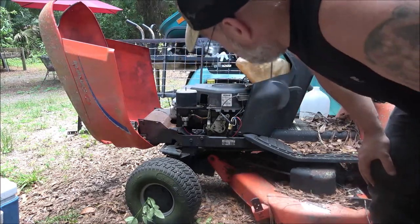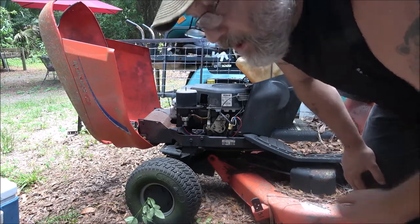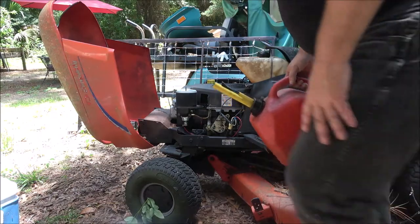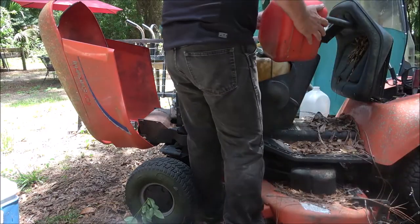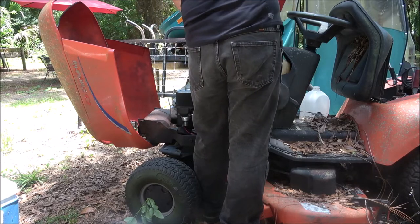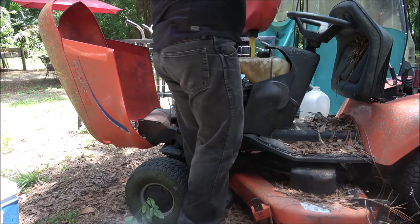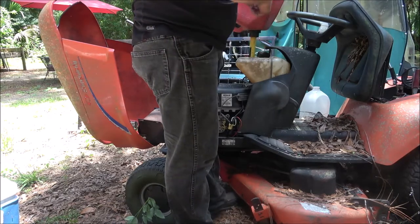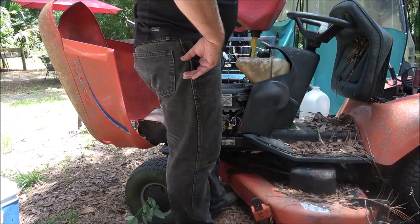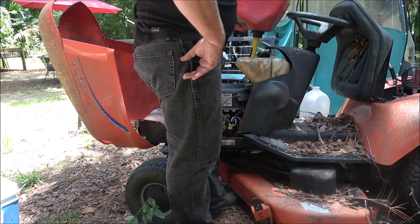It's surging. Probably got some gunk in there. I'm going to put some fresh gas in it, we're going to run it for a little bit. It won't idle either. That's some mixed fuel out of the boat - it won't hurt it, might smoke a little bit, but it's not going to hurt it.